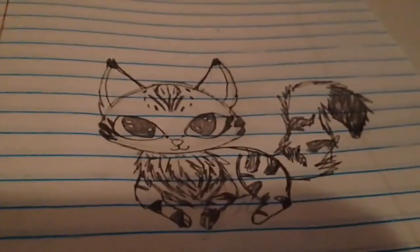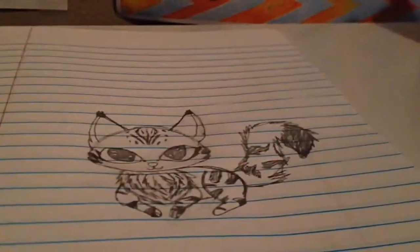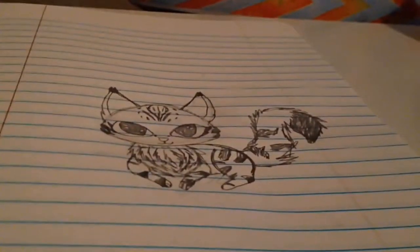Here is the original picture, if I can get it to focus, and then here is the drawing version that I have drawn. Comment down below on which one you like best — the drawing version or the picture version.